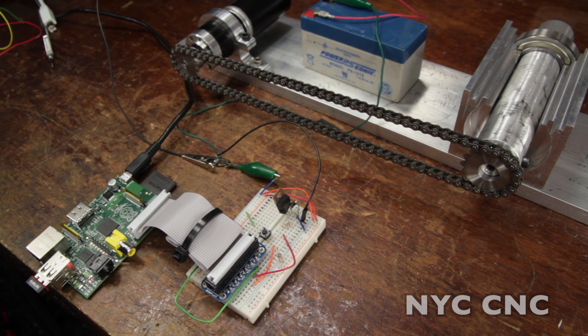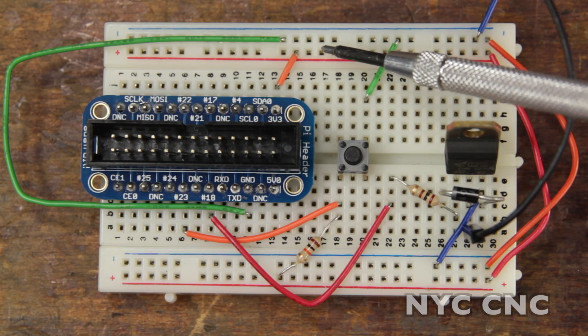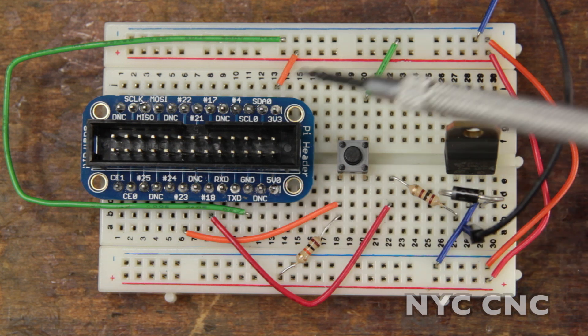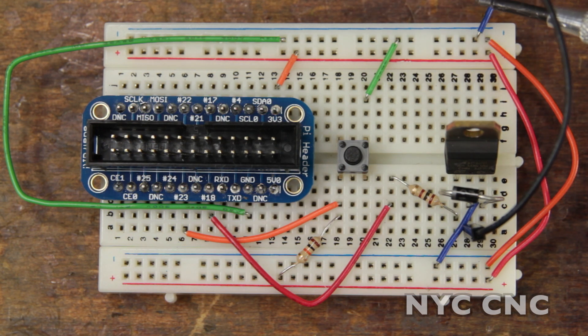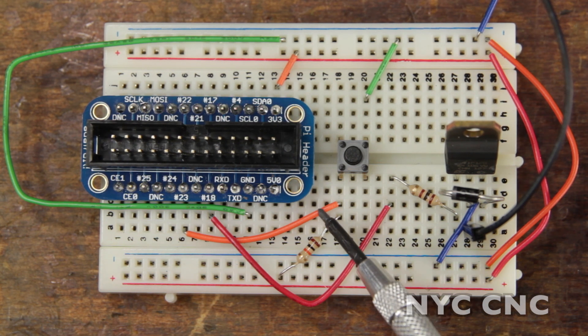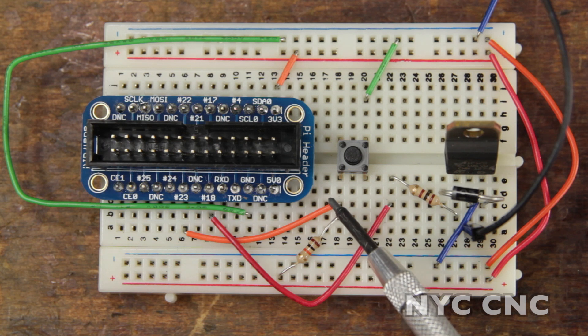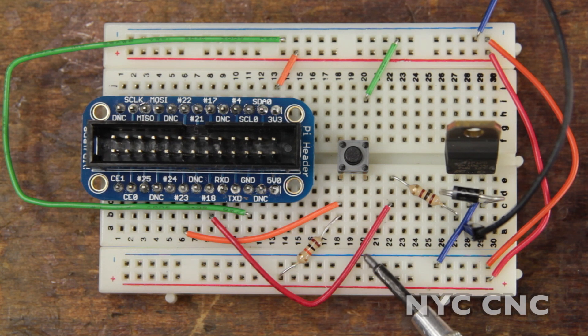Let's take a look at the pin layout and setup. 3.3 volts is connected to the breadboard's positive bus rail. The ground is also connected to the breadboard's negative rail. This blue wire here connects directly to my battery's negative terminal. The switch is connected via this orange jumper wire to pin 23. The transistor is connected to pin 18 via this red jumper wire.